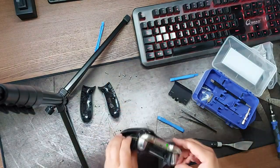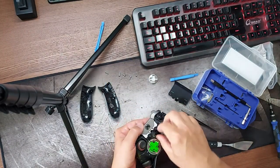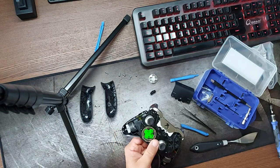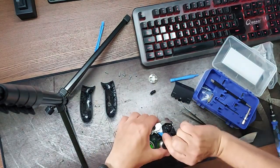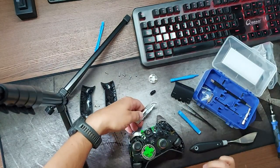After removing the screws it is possible to take the front away. Watch out for the sliding profile switch in the middle. Take away the cover surrounding the Xbox button, on which the LB and RB buttons are mounted.